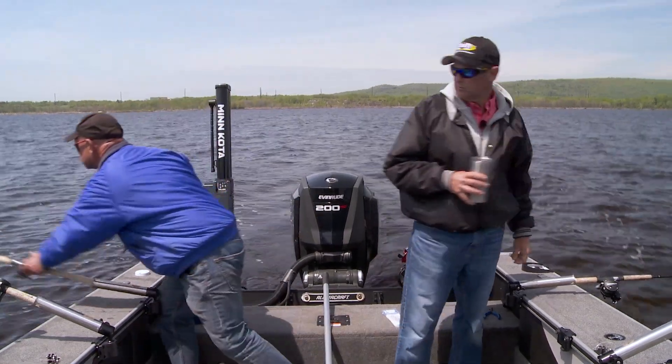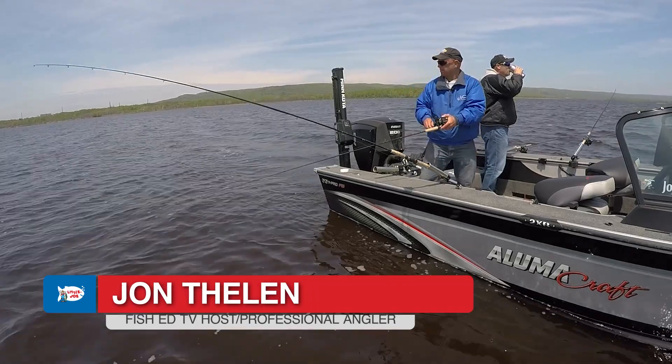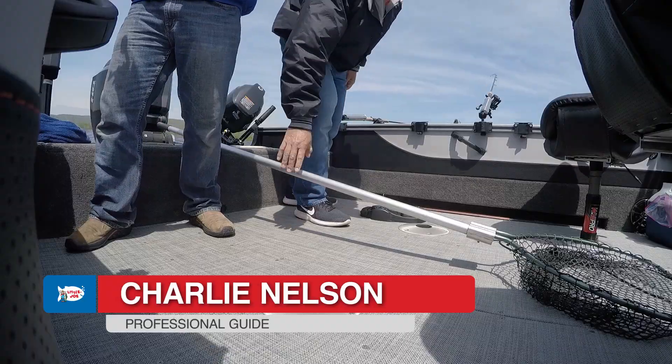Dope fish. Man, these worms have been good out here today.